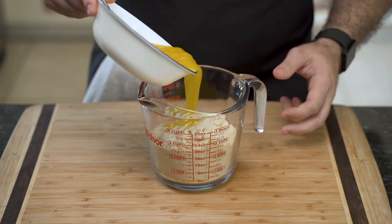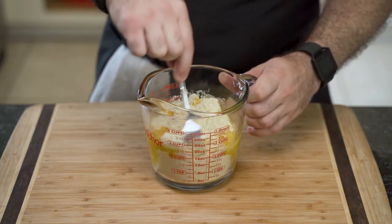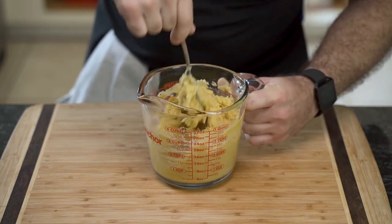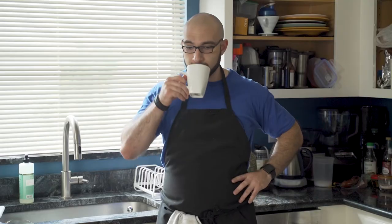Once the eggs are scrambled, he adds them to the almond flour and mixes until he has a nice, even almond flour mixture. He sets it aside and enjoys some coffee.